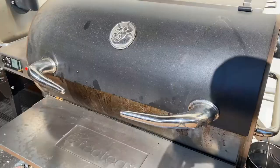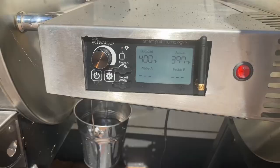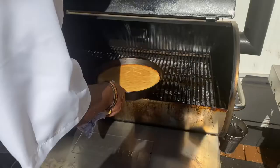Then onto the RT 700 it goes. I have it set at 400 degrees, using one of those RecTec ultimate blend pellets. It's gonna take about 30 minutes, and when it comes out it's gonna look like this.